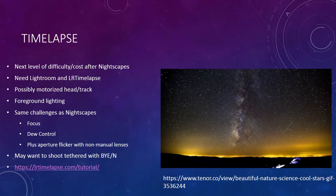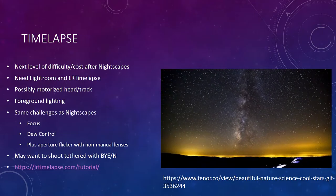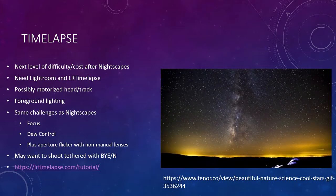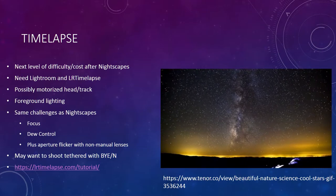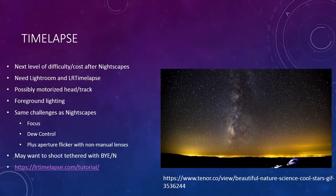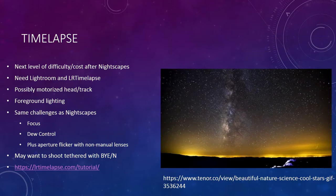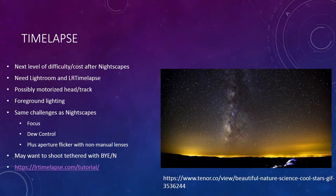If your camera is steady, you get a standard result. You can also get a tracker so the landscape moves but you're tracking the stars, or a motorized track to make more dynamic movement as the night goes on. There are also foreground lighting techniques and lots of things you can do to make it more exciting.